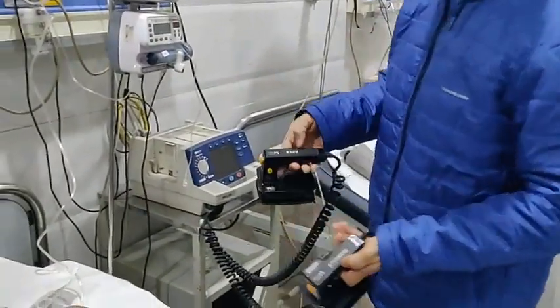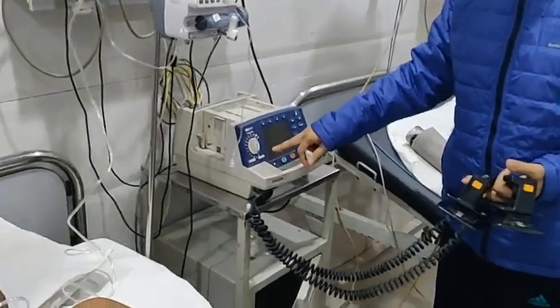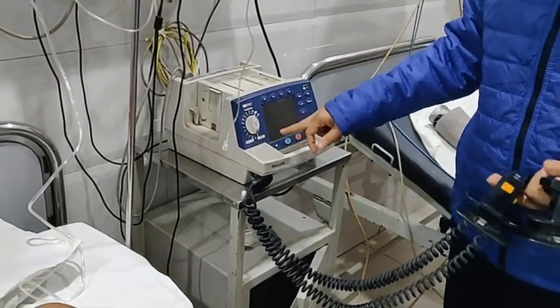This is the sternum paddle and this is the apex paddle. You can see there are different joule settings of energy with which we can deliver the shock.